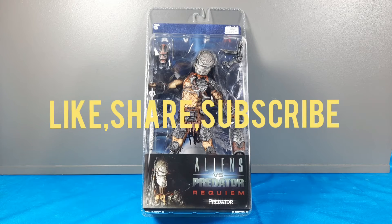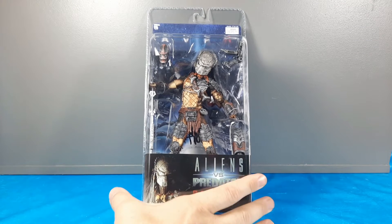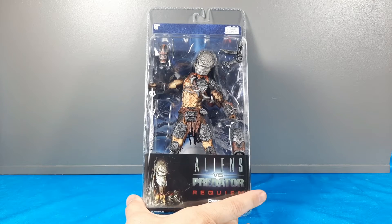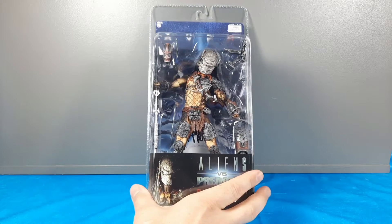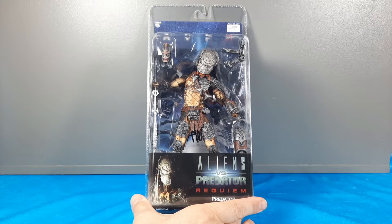Hey, what's going on YouTube, this is the Man Child. I'm doing a series of videos where I'm going to go over some old school NECA - particularly different figures that have been mint on card for many years - and I'm going to rip them out of the box and go over them.